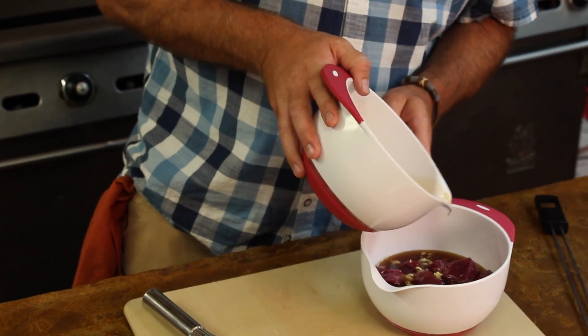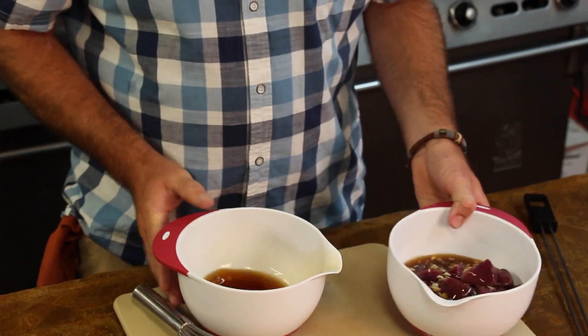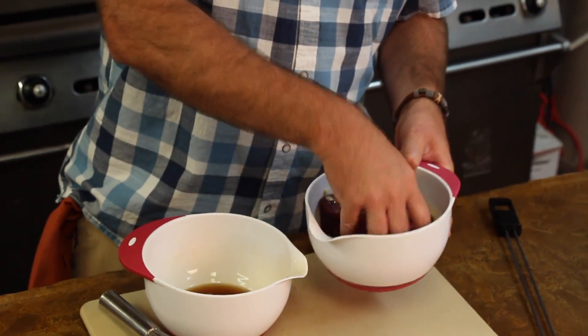I'm going to pour in that much and reserve maybe a quarter cup. Just make sure that's covered — stir it around and get it good and coated. Now the thing about a marinade: I'm not using this as a tenderizer, I'm using it as a flavoring agent. So I don't have to marinate it a really long time — maybe an hour or less. You're really just getting that flavor on the outside.